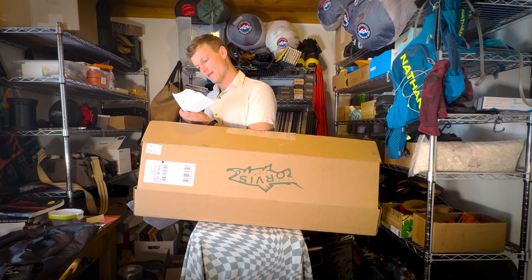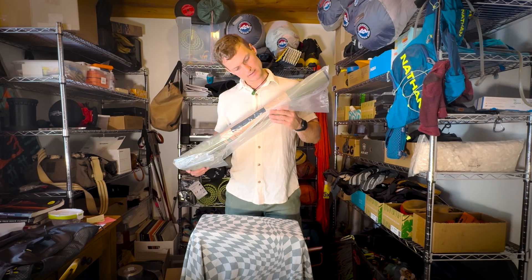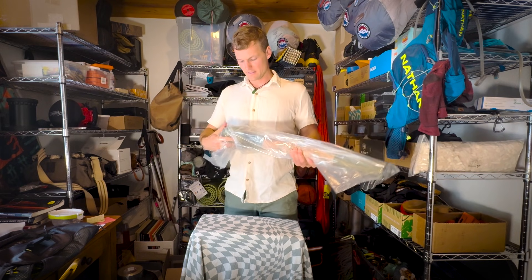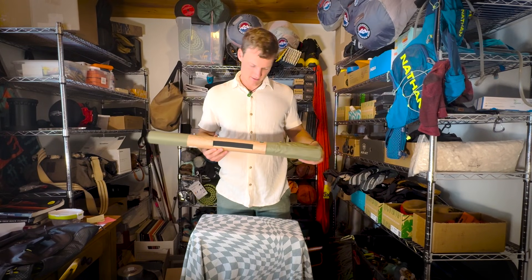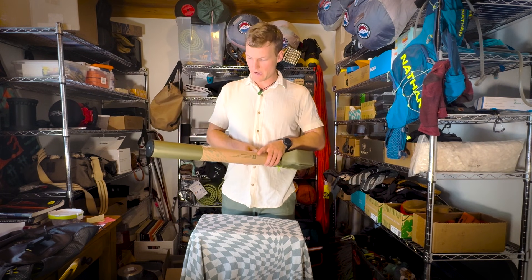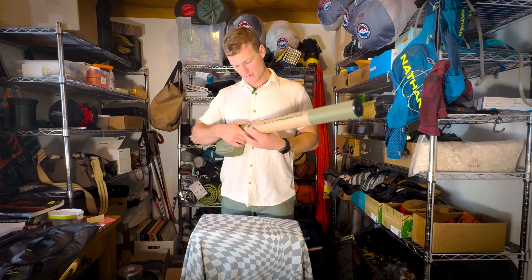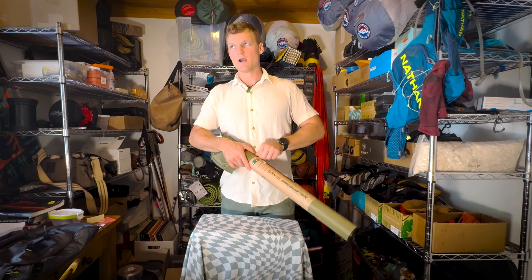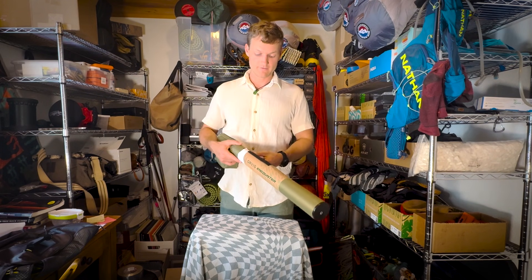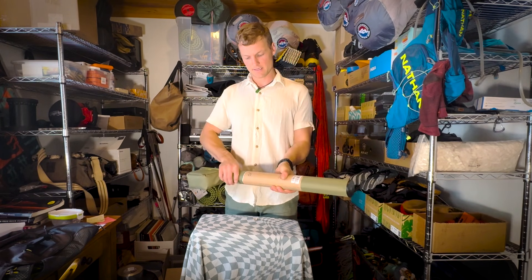What do we have? We have the Encounter 905. It's nice that it comes with a travel case — I feel like often you have to buy your travel case yourself. There's the Orvis Encounter: rod length nine foot, line weight five. So this would definitely be great for some trout. It's four piece. I think this is an all-in-one. If I remember correctly, Encounter is — I want to say it's the intro line for Orvis. Don't quote me on that, because if I call it intro and it's their high end, I'm really sorry. I'll have to do a deep dive to find out.